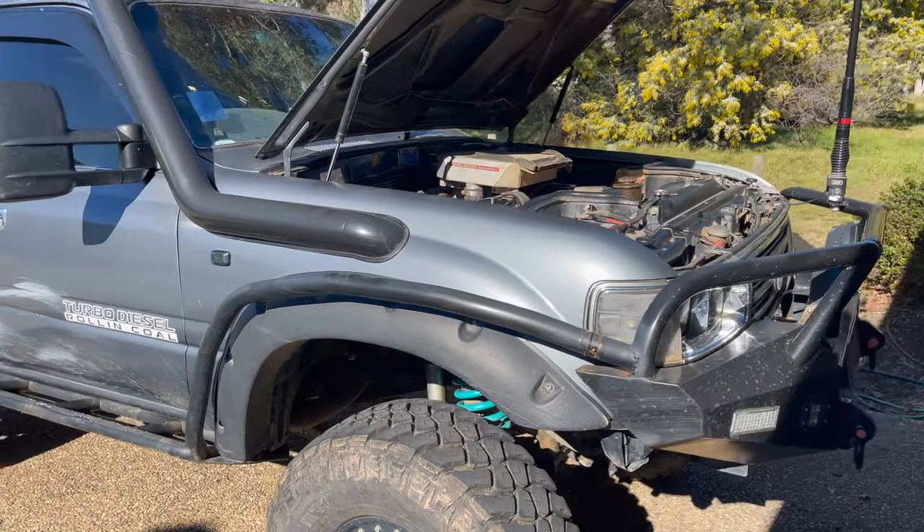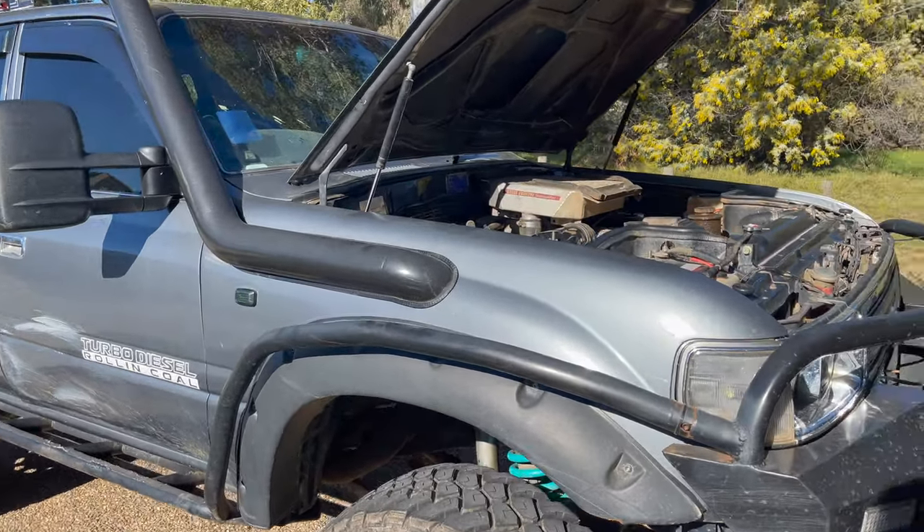What's going on ladies and gents, welcome back to another Lifted Larrikins video. Today we're going to be installing a Radius Fab airbox on the big 80 Series behind me. This is a little tutorial on how to do it — we'll see how it goes, never done it before but it's pretty straightforward. This is my '97 1HZ 80 Series.